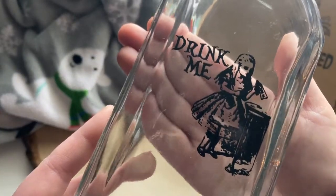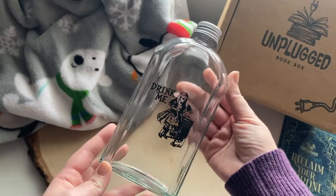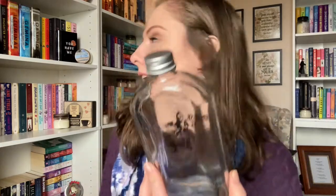The next thing is wrapped in bubble wrap — it looks like glass. It is a glass jar that says 'Drink Me,' which is really cool. I actually have a Drink Me jar from the adult box a few months ago. This is a very substantial bottle you could use for really anything — it would make a really cool decorative item. It looks like it could be the original illustration from the original books. That's probably why the box was so heavy, and props for being able to ship it without breaking it!